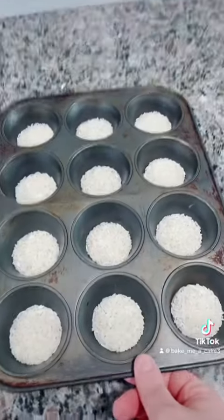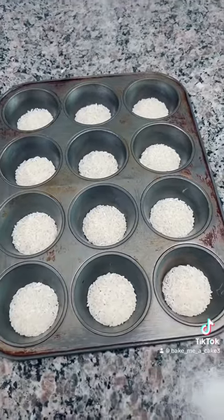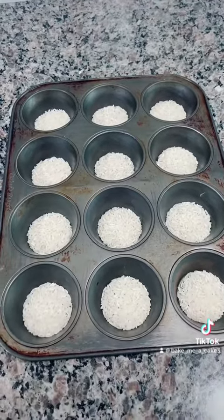Hey you guys, today is a baking day. I put two teaspoons of rice in the bottom of each cupcake compartment. That way it absorbs any excess grease and the paper wrappers don't get gross.